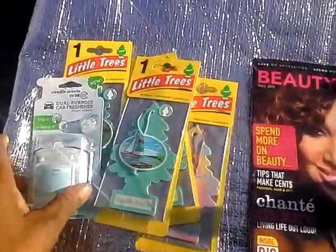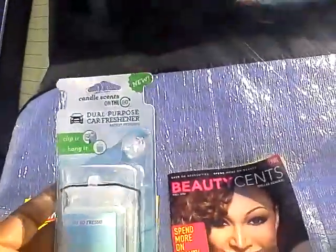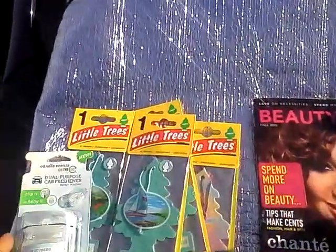The first thing I got is this candle scent on the go. I got this from Dollar General — it's a dollar. It's oh so fresh, and it reminds you of the Yankee Candles version, but for a whole lot less. So I can deal with that.